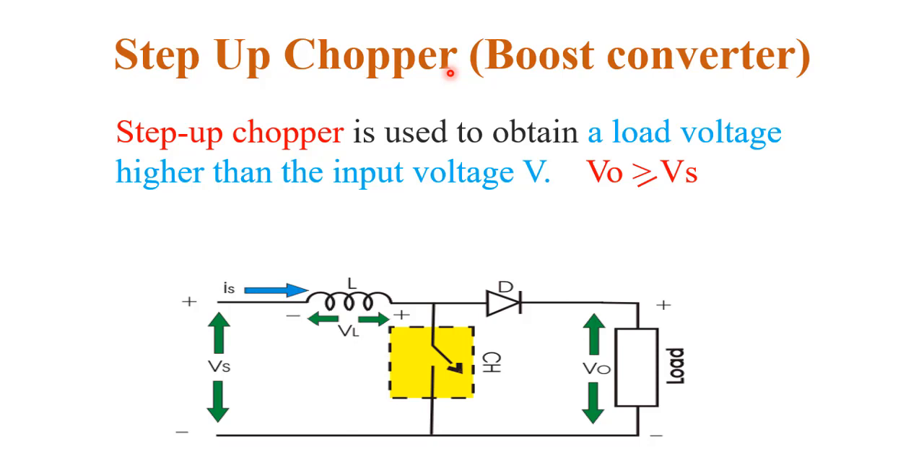There are basically two types of chopper: step up chopper and step down chopper. Here we discuss the step up chopper, which is also known as a boost converter. The step up chopper is used to obtain a load voltage higher than the input voltage — it boosts the power level of the output voltage compared to the supply voltage. So the output is always greater than or equal to the supply voltage, which is why it is called a boost converter.